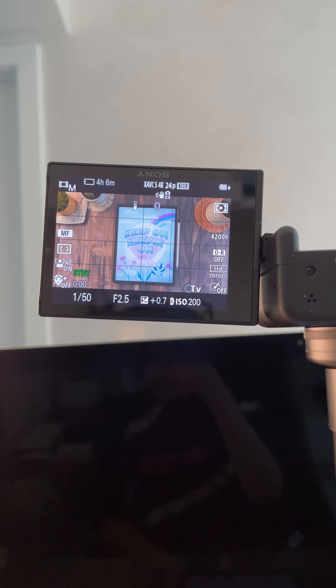I keep a note of all my camera settings. Since this is new to me, it's really easy to set up super quickly every time.